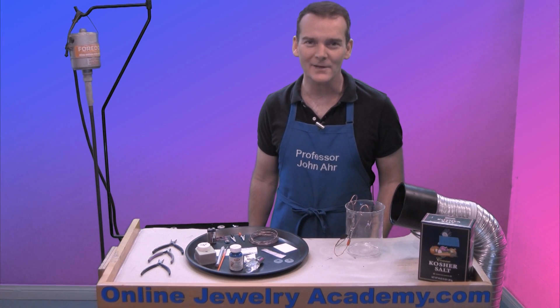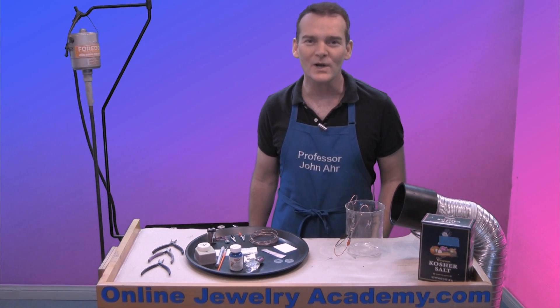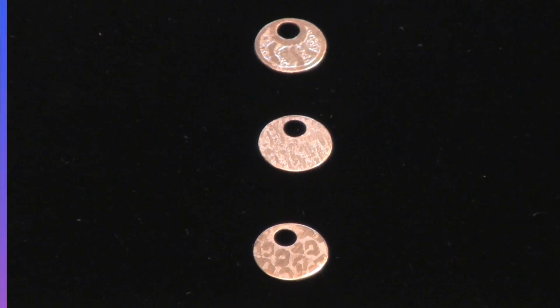Hi, welcome to the Online Jewelry Academy. I'm John R and I'm your instructor. Today I'm going to teach you about salt water etching.